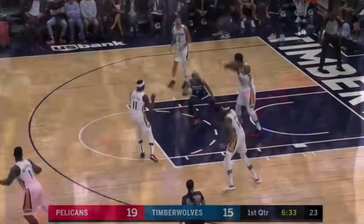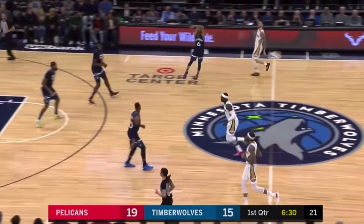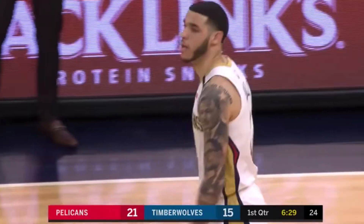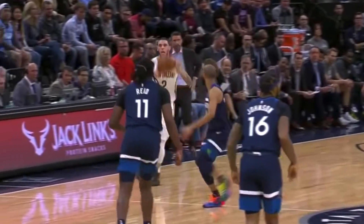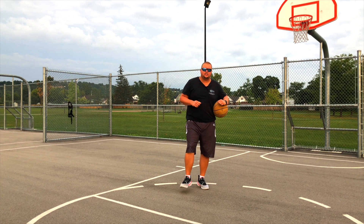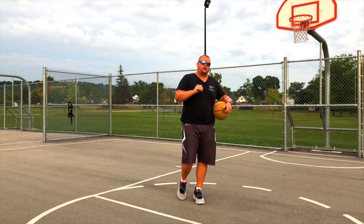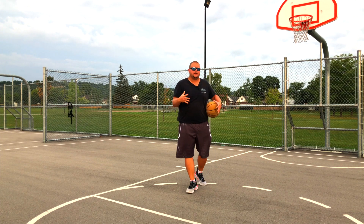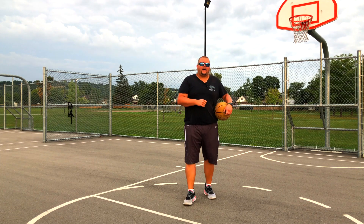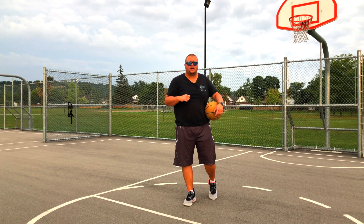Hey basketball players, today I'm going to talk to you about how you can become Zion Williamson — even when you're younger, when you're 12, 13, and 14 years old. We really need to break down his body, but also his skills and what he does to be able to score the ball as well as defend his own net. Let's get down to it.